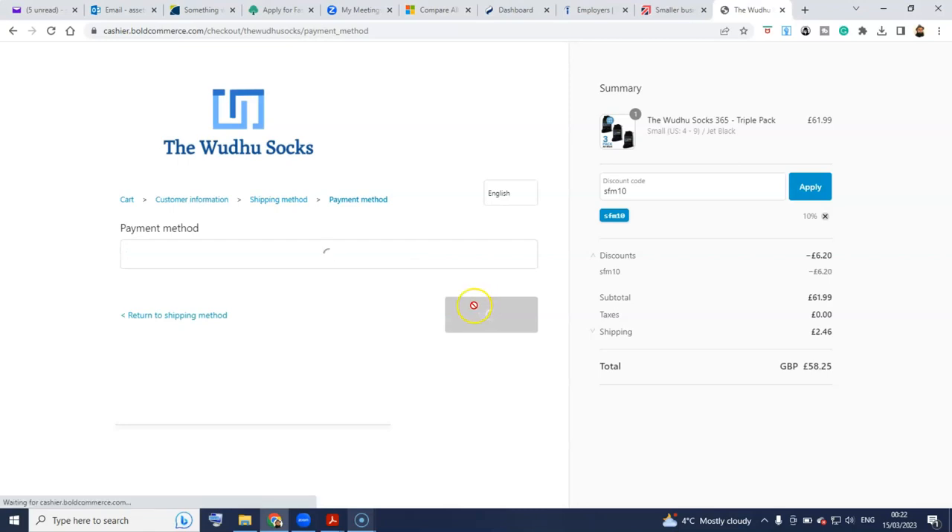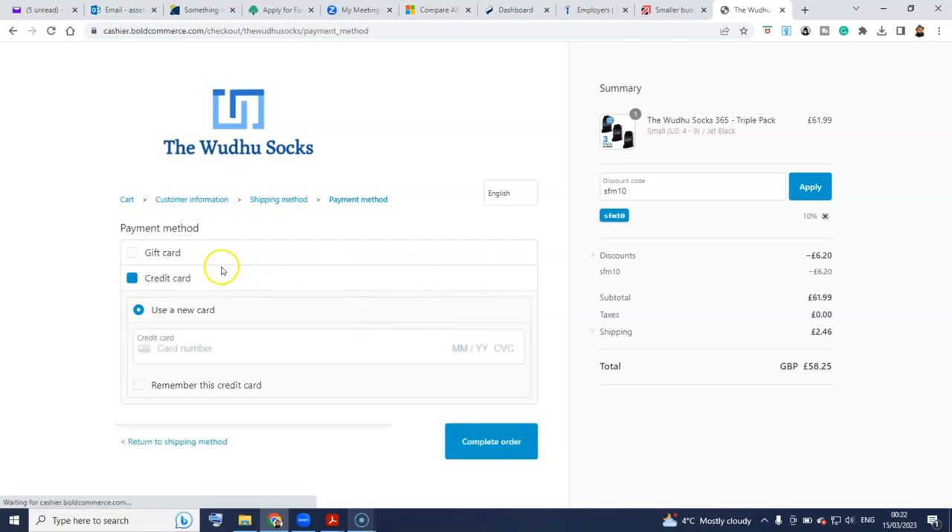That's probably going to take me to some options, which is to use a credit card. I'm pretty sure they've got a PayPal option — I did see it somewhere else as well. But it looks like here I need to use my card. Where's the PayPal option? I know they have a PayPal option because I saw it earlier. Inshallah, I'll use the card, and again I don't want to give you those details, so I'll see you on the other side of that.